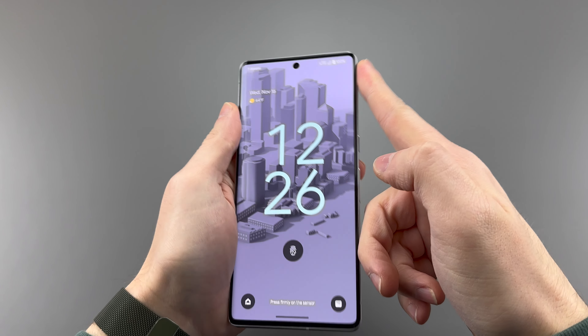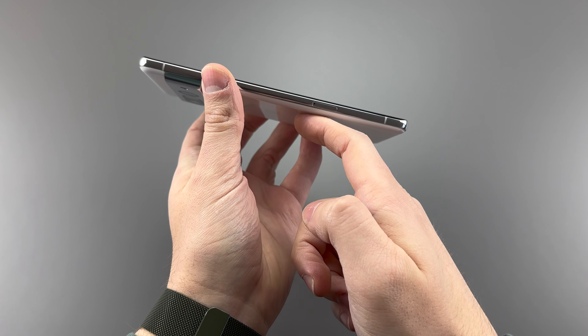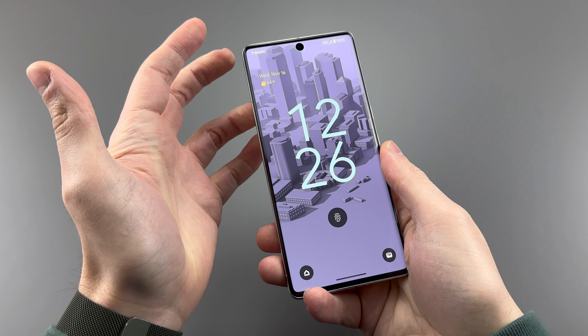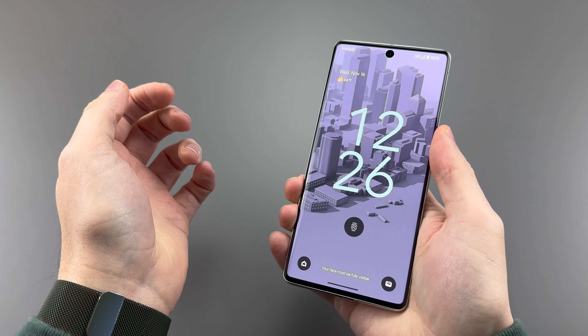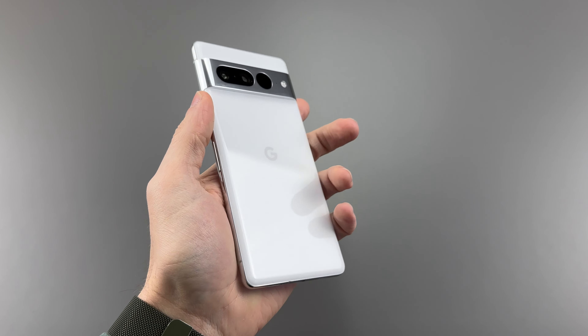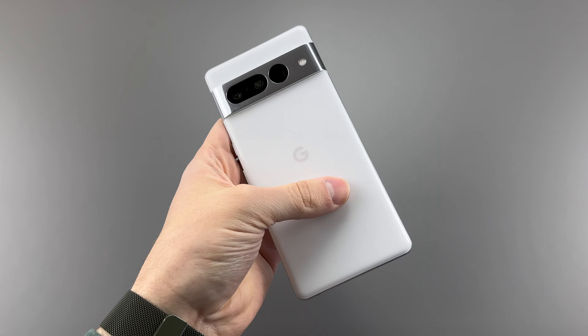The Pixel 7 Pro is slightly shorter and thinner width-wise, but the same thickness as before. Google really needs help with their sizing charts, because something's off here. The Pixel 7 Pro is technically heavier, but at 212 grams, it sits at just a 2-gram weight difference. If you haven't realized by now, the Pixel 7 Pro is pretty much the same as the Pixel 6 Pro, and that's going to be the theme of this video.